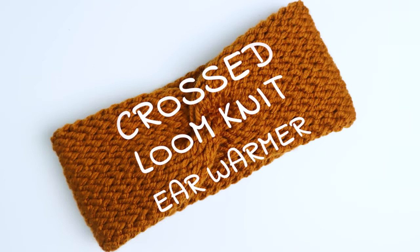Hey guys, it's me Crystal and today I'm going to show you how to make a crossed loom knit ear warmer.